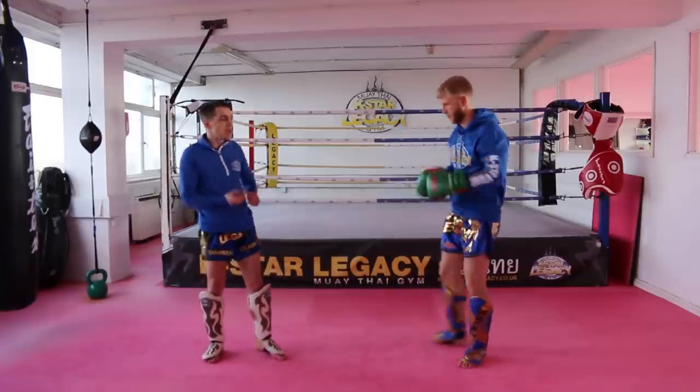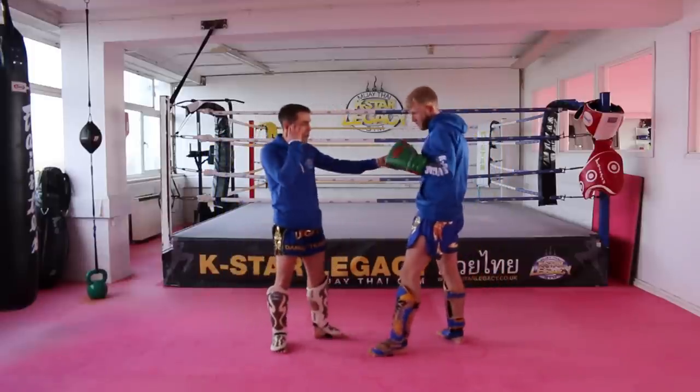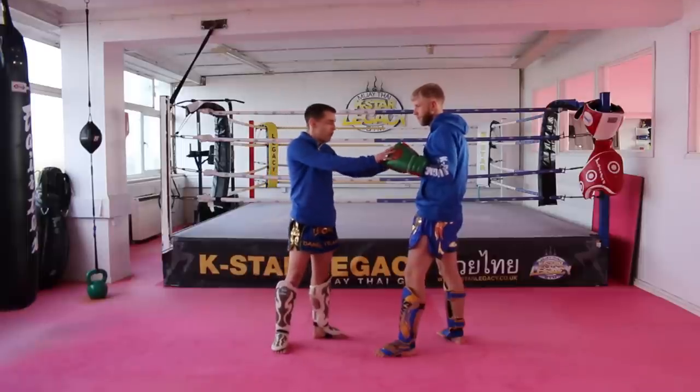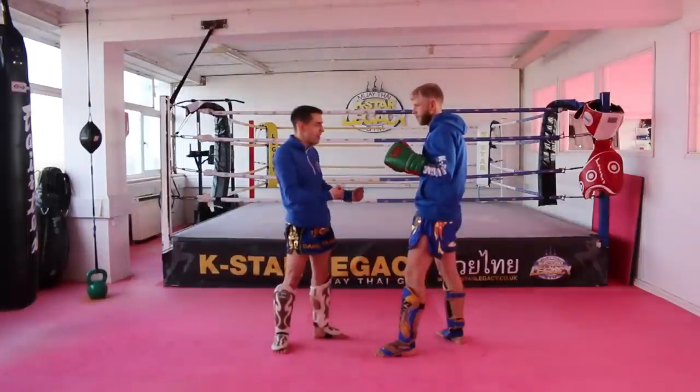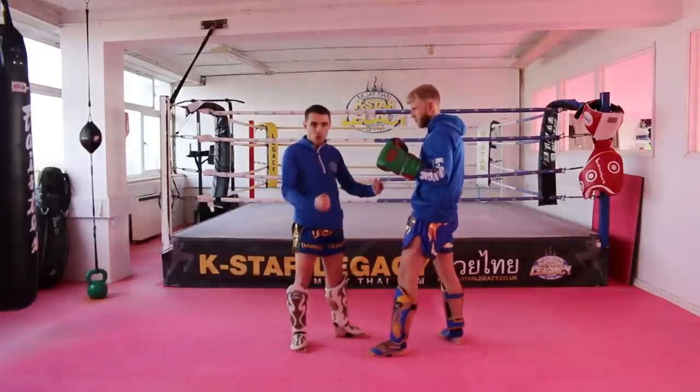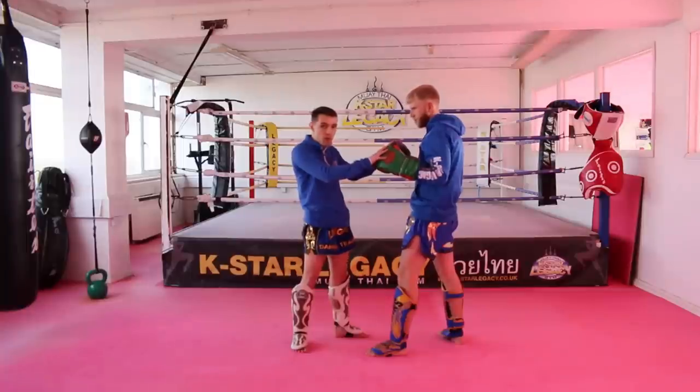The first thing when you're practicing any kind of sweep or dump is your partner has to almost go with it so you can practice getting the movement right. Because obviously if Simon starts resisting — in a real fight where I'm trying to throw him and he's resisting — I'm not going to throw him, I'm going to do something else. So I need to try and get the movement right.